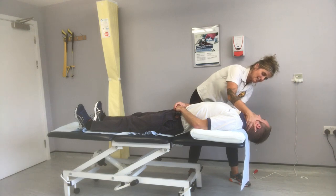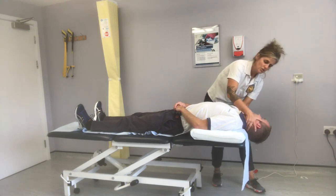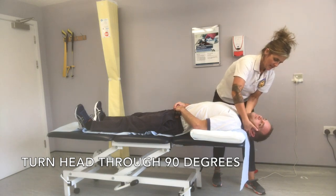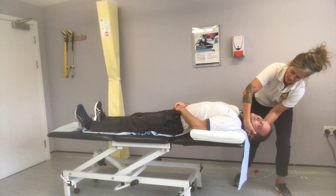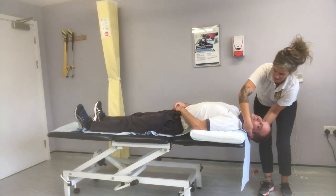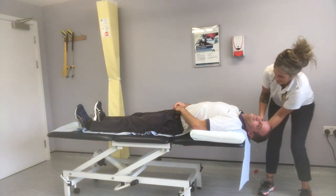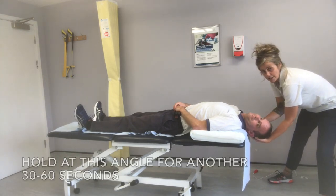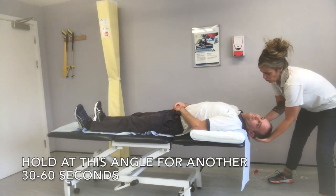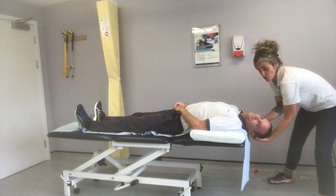Then you're going to bring the head through 90 degrees, so that it's 45 degrees to the other side. You're still at about 30 degrees extension in the neck. You're going to hold that again for about another 30 to 60 seconds, or until that dizziness has gone.